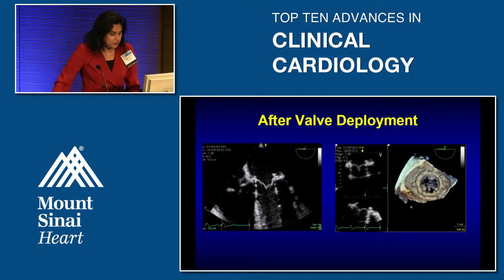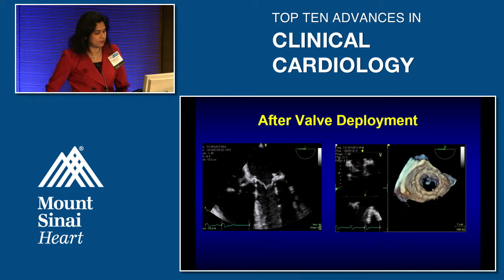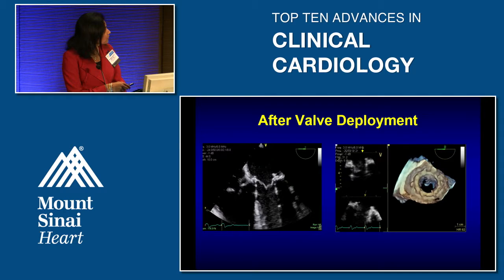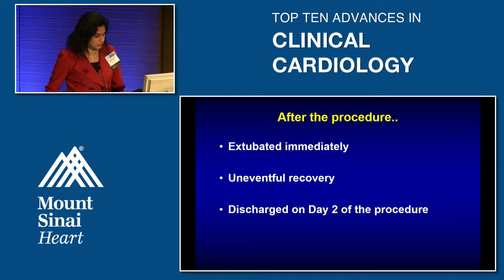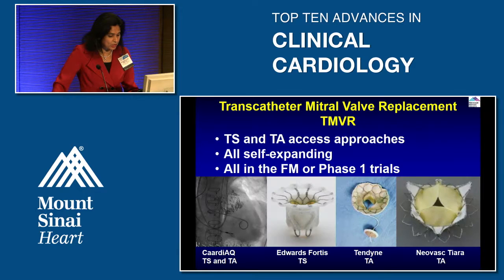On 3D echo after valve placement, you can see complete opening of the new valve. The patient was extubated immediately, had an uneventful full recovery, and was discharged home after two days.